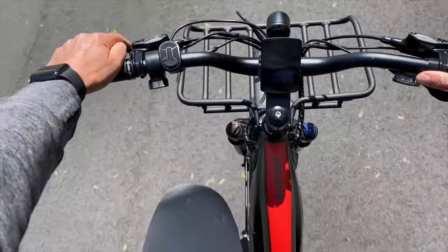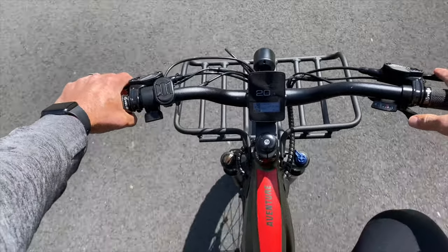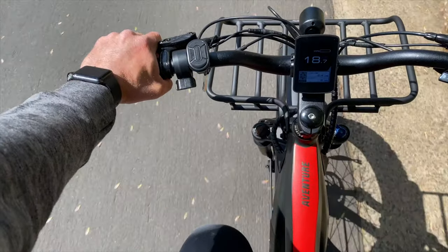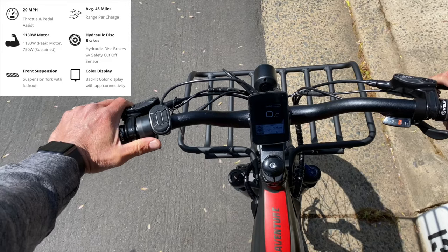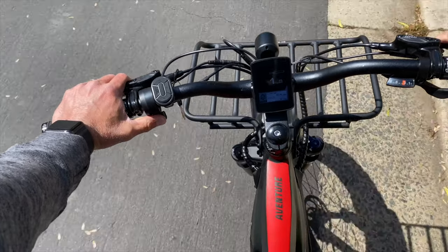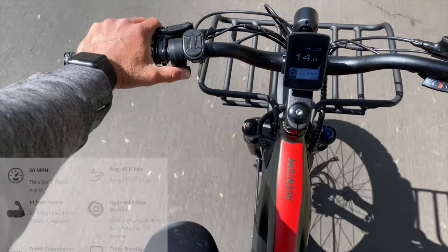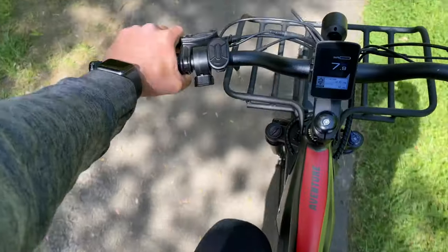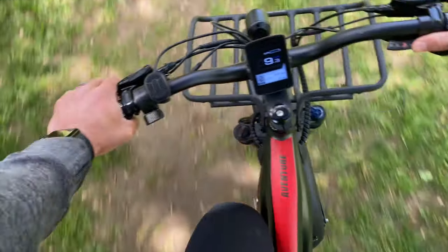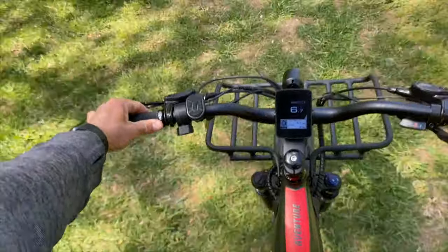Just like all of my e-bike reviews, I tested the maximum range of this e-bike. To be fair, I was going up hills and a lot of off-road, which increases friction and reduces the battery. I was on pedal assist level five, and I was able to get 41 miles. They say on their website the average is 45, so I really don't think 41 miles on level five pedal assist is all that bad, especially for this full-size fat tire e-bike.